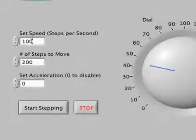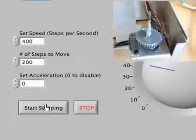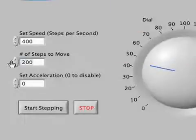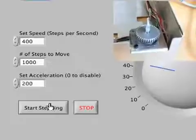We can speed this up a little bit — going to 400 steps per second and running it again. You can see it goes a little bit faster. If we also increase the number of steps to 1000 and add acceleration at a rate of 200 steps per second, then we can see acceleration at work here.